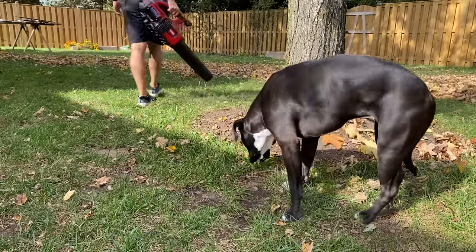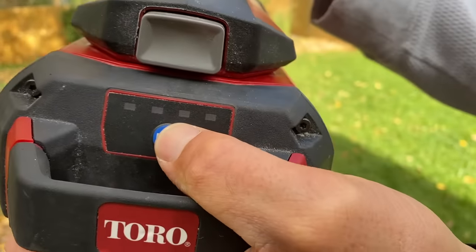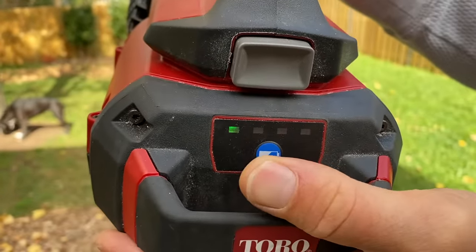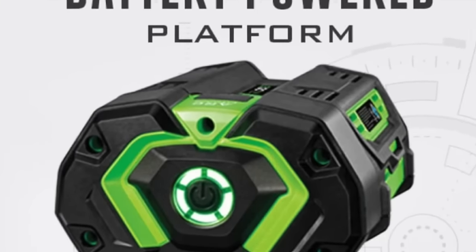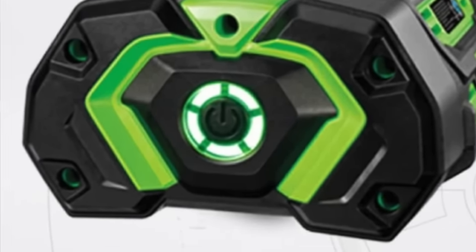My biggest gripe about this blower is that it doesn't display your battery percentage. You just find out the battery is empty when it stops working. Then once you press down on the button it'll give you a battery percentage, unlike Ego which constantly shows you what percentage of battery you have using lights on the back — I really like that.